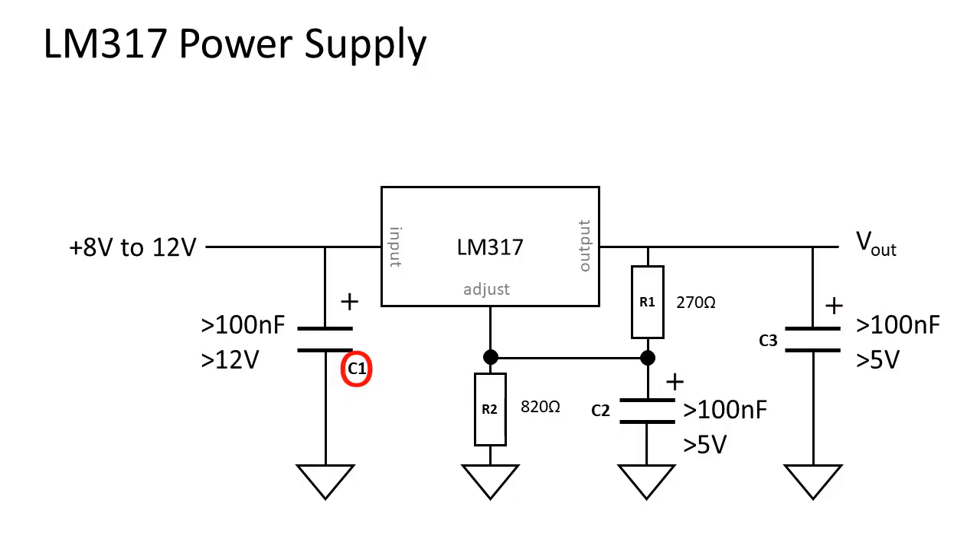Make sure that the polarity is right so they won't blow up. Also check the voltage ratings of the capacitors — they need to be higher than the voltage we apply to them. C2 helps with removing noise and ripple from the regulator; a value of 100 nF is alright. C3 helps with decoupling the output voltage for stability and noise reduction.